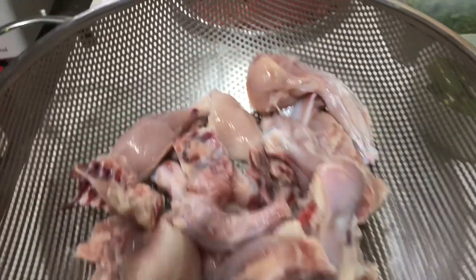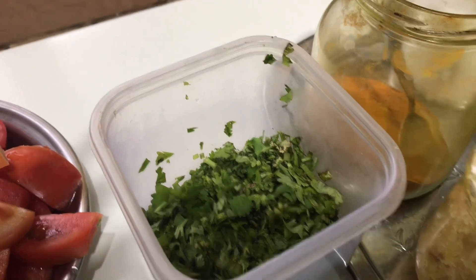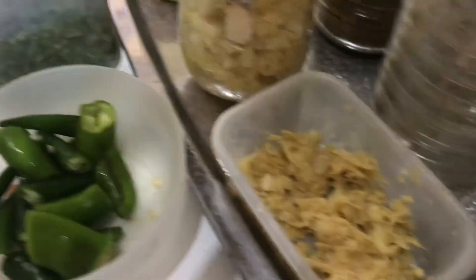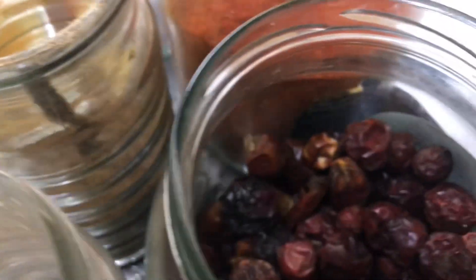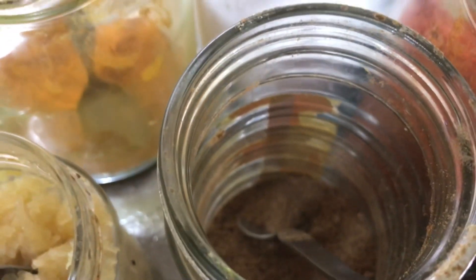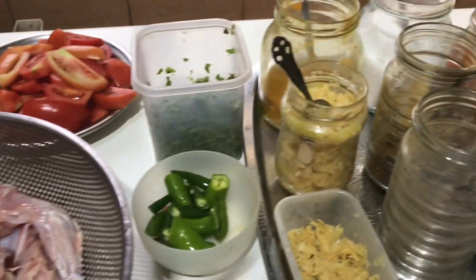For chicken kadai, I have one chicken. You can take four to eight tomatoes, your own choice. Then I have some fresh chopped coriander, green chilies — maybe four to five long big ones — minced garlic and ginger paste, black pepper powder, dried red pepper, powdered red pepper, garam masala, haldi, and salt. We are going to make all these ingredients into chicken kadai on coal.